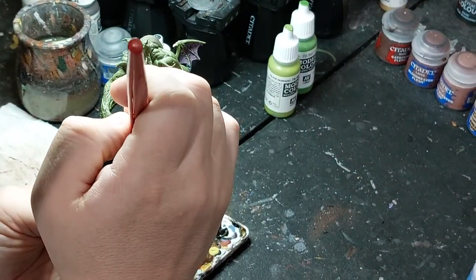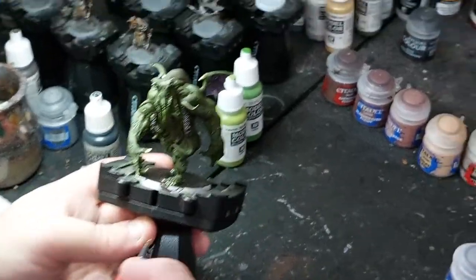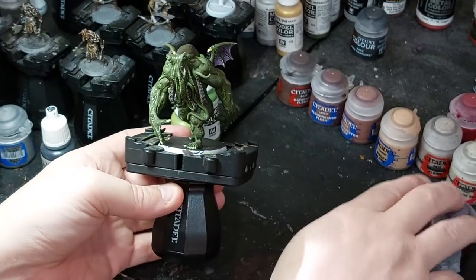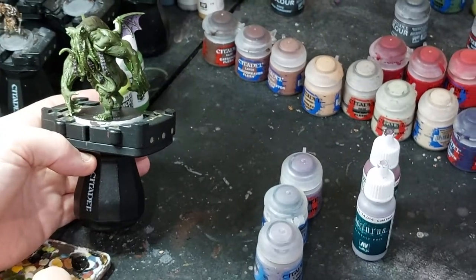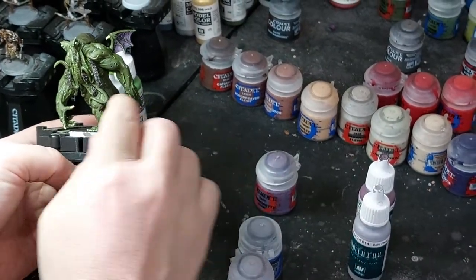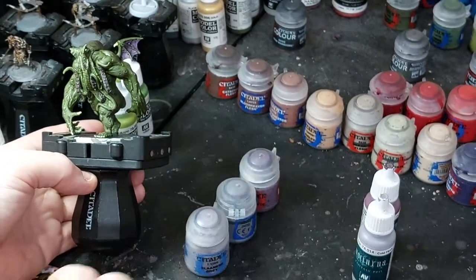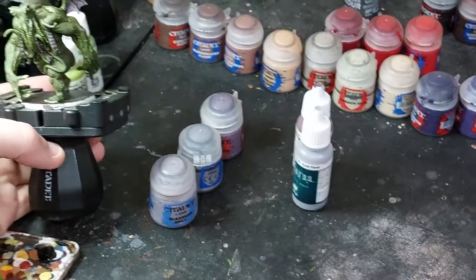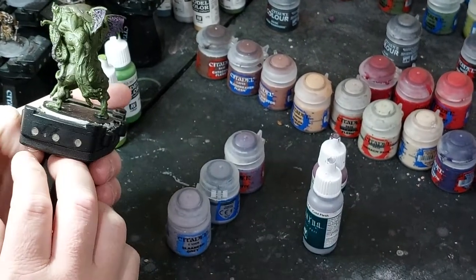Don't worry too much about the feet because if you're putting grass or gravel it's okay if it covers a little bit. Then the little details there, and I just have to move on to the purple membranes. I'm going to do Demonite Hide again on everything to bring it back up, then use purples on the tentacles and on the membranes - I might mix it with skin. I'll show that on the next step.